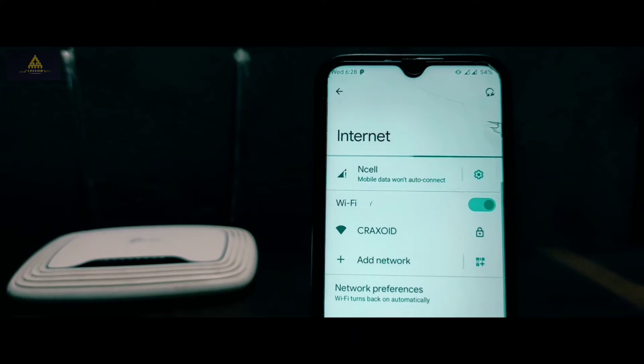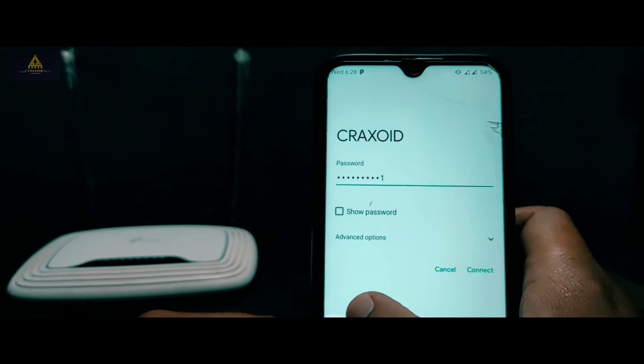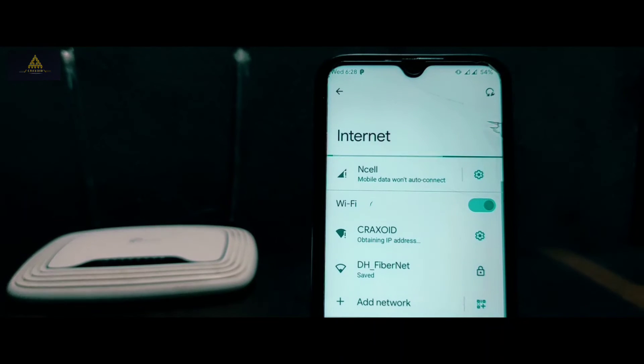Now go back and go to the Wi-Fi section — there you will find your secondary Wi-Fi. For me it's 'Craxoid', so simply click on it and type the password. The password of this router will be the same as your main Wi-Fi password.